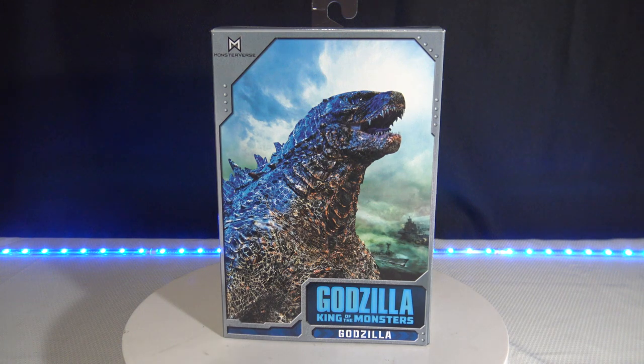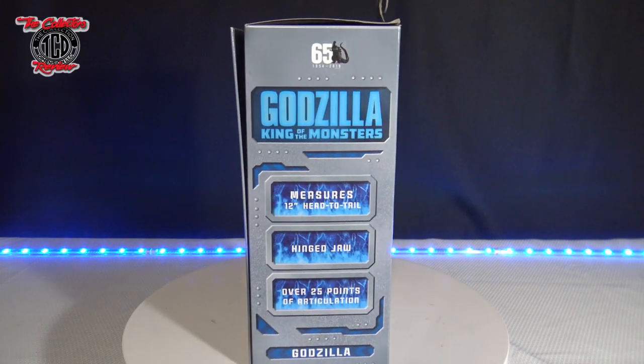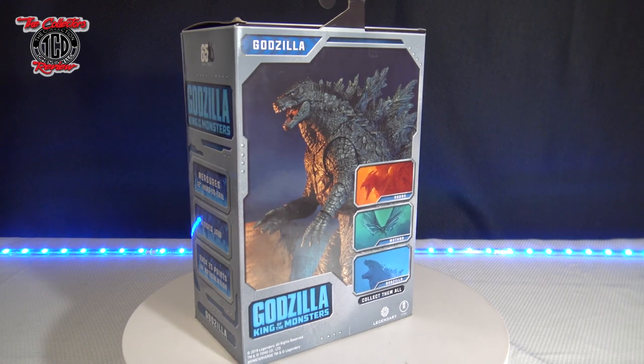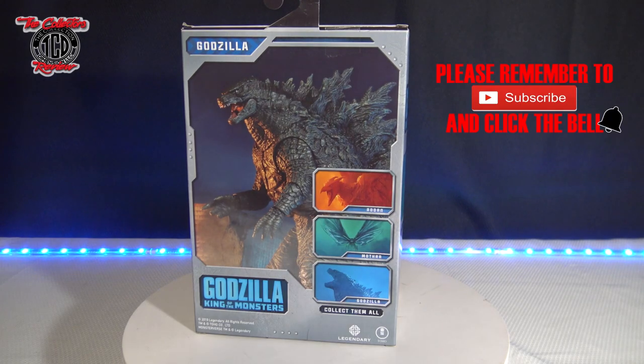Welcome to another episode of The Collector's Review. Like I said, this episode we're getting to the NECA action figure of Godzilla, King of the Monsters action figure that they came out with. I've been holding on to this one for a little bit now, and I decided what the hell, while we're going through this little quarantine and everything, might as well unbox this bad boy right here and show you guys what it looks like up close. And like always, like, share, and subscribe.